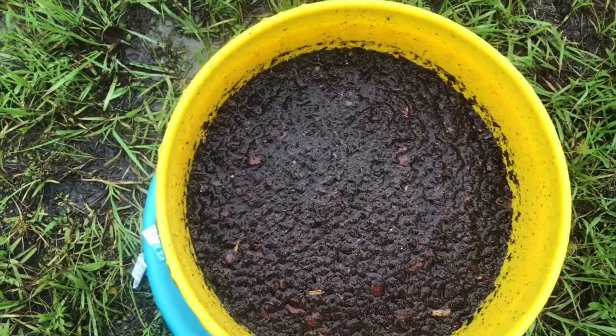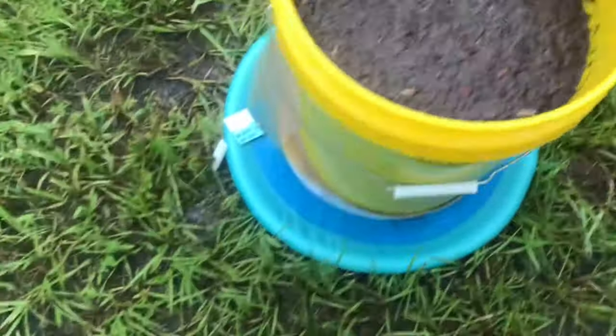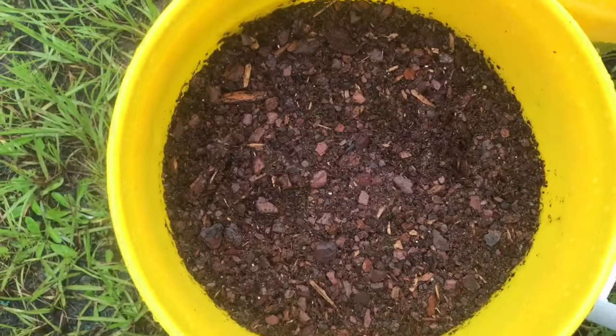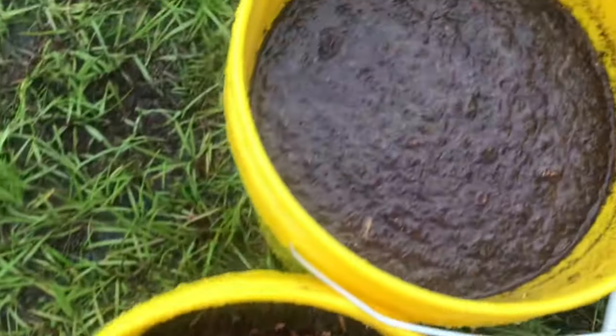I want you to take a look at these two buckets. I've only planted in one because the other one is still too wet — it hasn't completely drained, and that's the difference between the two buckets: one drains quickly and the other drains slowly.